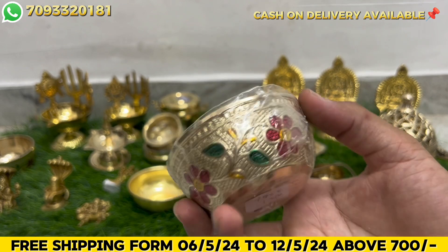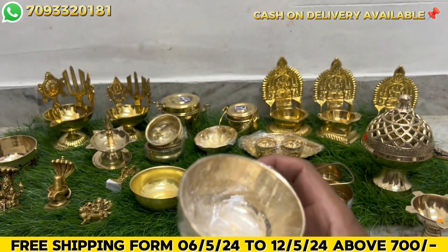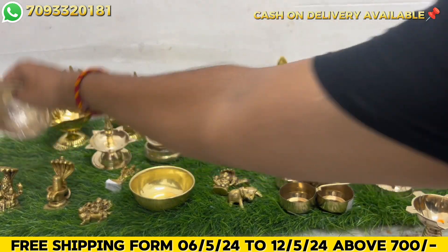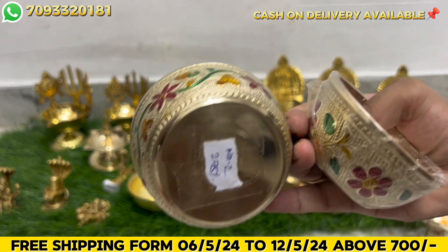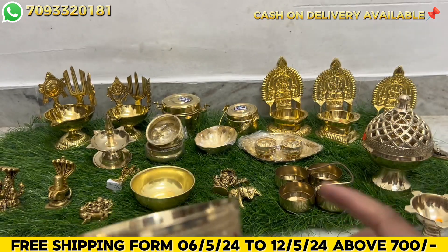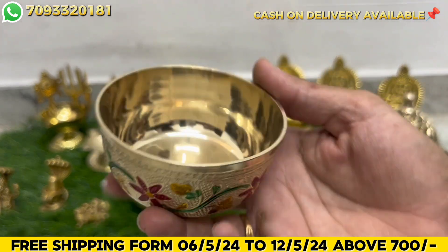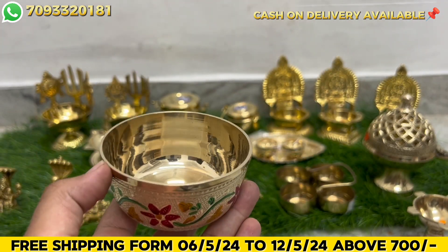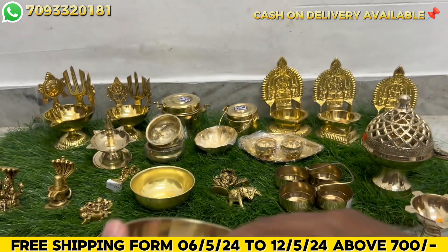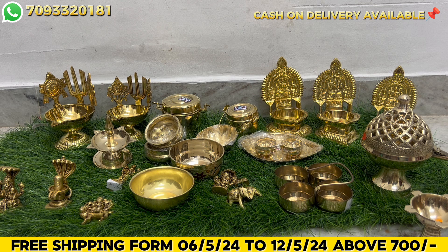If you are looking for this size, you will be able to get Number 1. The order is Number 1 size. This is Number 2 size - 225 rupees. There is no doubt, it is not out of stock. It is also available in previous videos and our next videos.